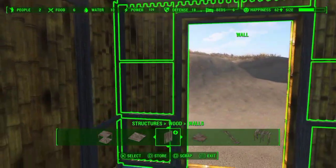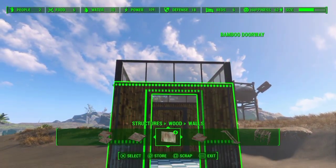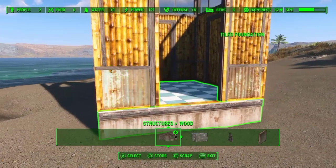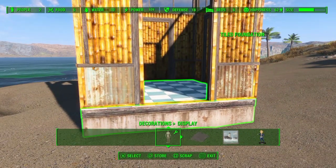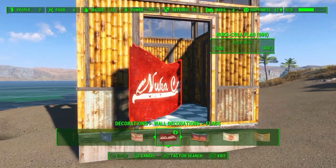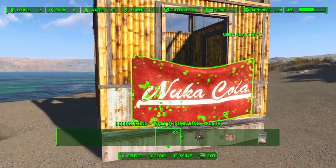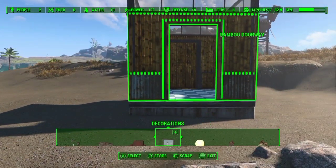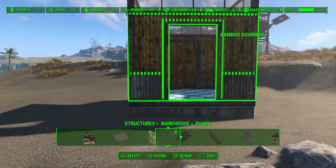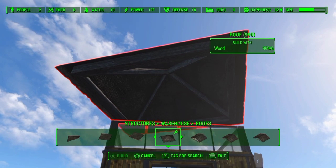This gives you an eye-level window, as opposed to the top transom-type windows, which work really well in a tropical setting. Just a quick peek inside to show you what it looks like. I'll use this door — yes, decorations, wall hangings, flags, Nuka-Cola. There you go — you now have an eye-level window as well as the top windows.